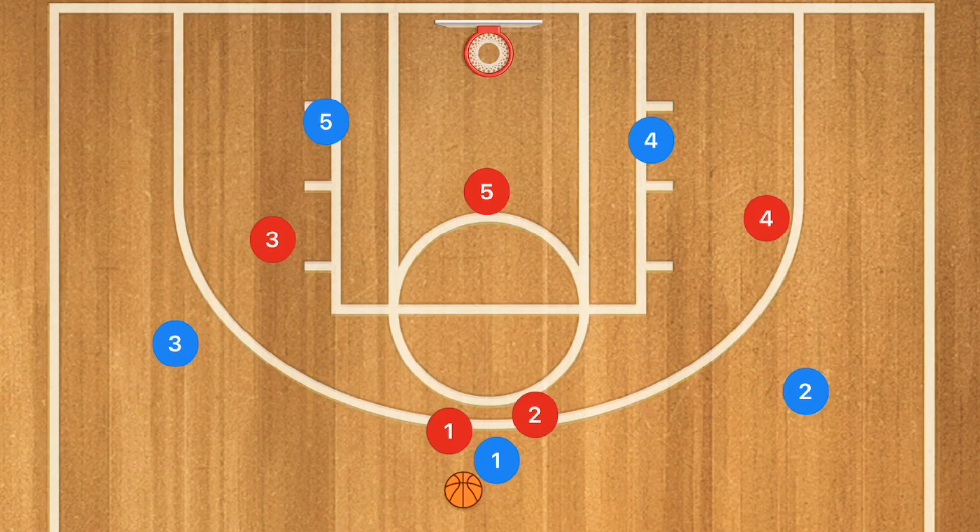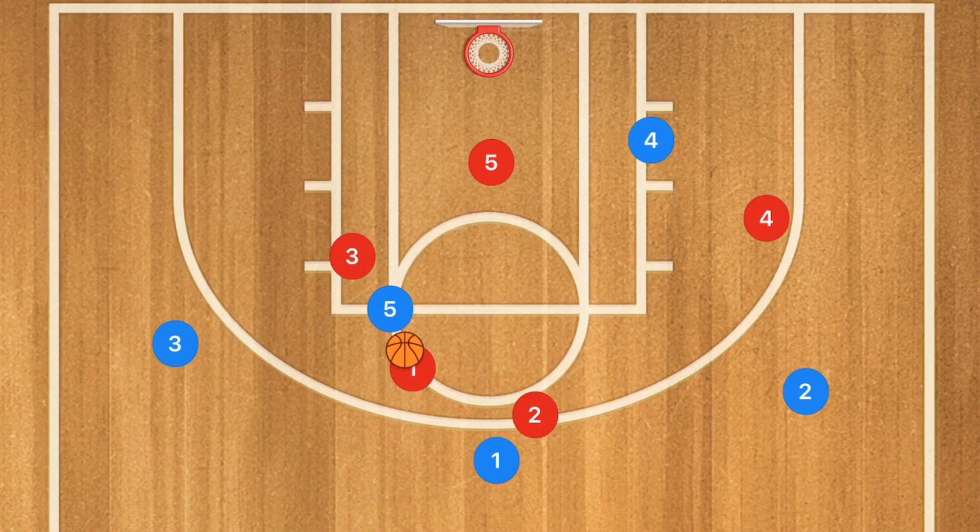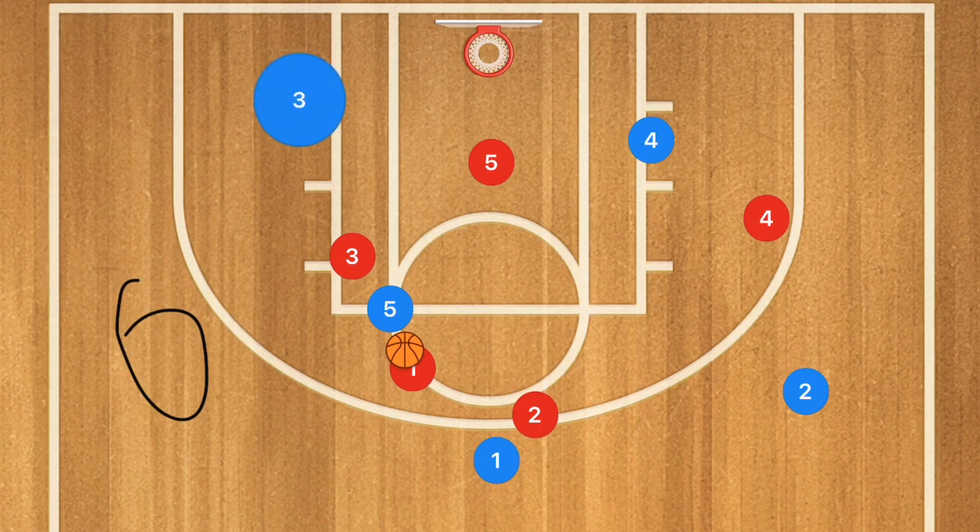In this next play — again against the 2-3 zone — I want player five popping up toward the high post and the ball entered there. This draws player five's defender up, leaving player four wide open, or it draws player three and player one's defenders in, leaving player three wide open to use the full sideline and even the baseline cut for a layup. There are many options from this entry, and it's a simple, quick-hitting play that is very easy to score from against the 2-3 zone.